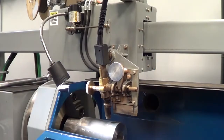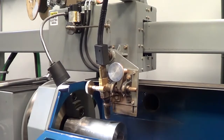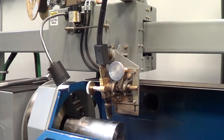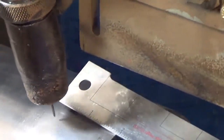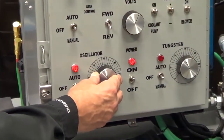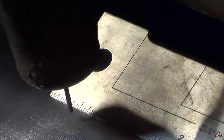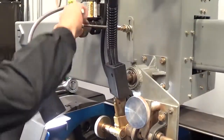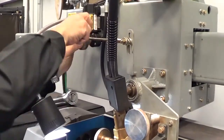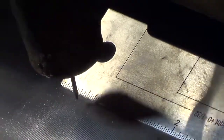Most applications will require oscillation of the torch. Oscillation is the left to right movement of the torch and it determines the finished width of the hard bands. To measure oscillation, place a hard banding gauge or machinist rule flat on the tool joint. Reduce your oscillation speed by turning the oscillation speed knob to the left. With the oscillation turned down, measure the distance the torch travels from left to right. Make width adjustments by loosening the screw on the oscillation cam and sliding away from the center to widen the band or toward the center to narrow the band. It should measure between three quarter and one and one quarter inches.